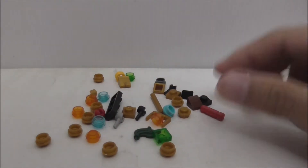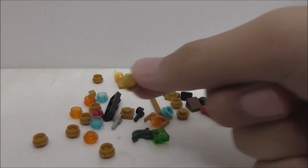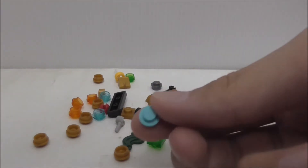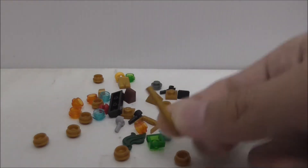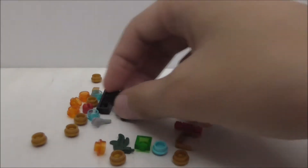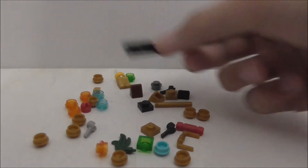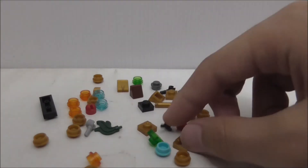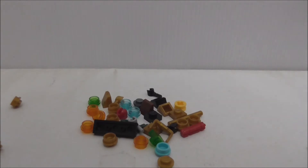These are the extra pieces — there are seriously a lot. Quite a lot of studs, especially gold studs. You got translucent studs, a blue stud, some cheese slopes, a handlebar piece for the water bucket, one-by-one plate pieces, one-by-three plate pieces, a Technic piece, and some extra hands as well. Quite a lot of extra pieces overall.